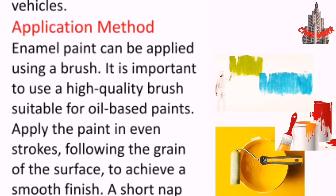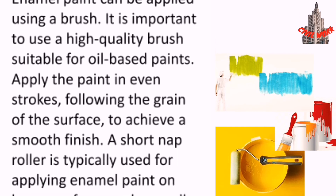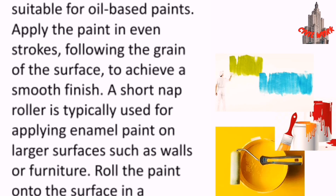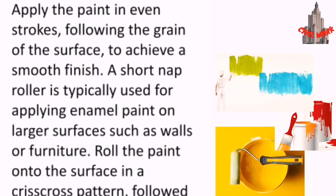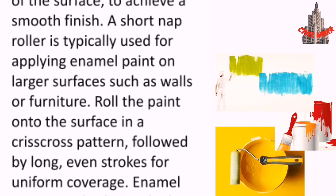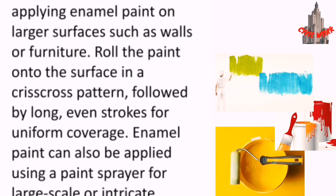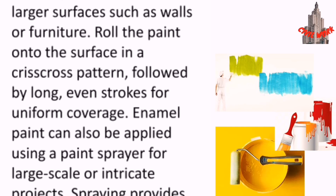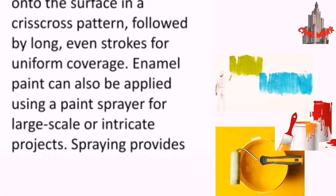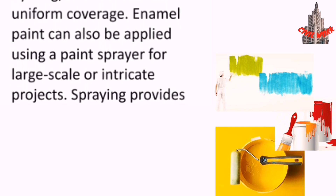Regarding application methods, enamel paint can be applied using a brush. It is important to use a high quality brush suitable for oil-based paints, applying the paint in even strokes following the grain of the surface to achieve a smooth finish. A short nap roller is typically used for applying enamel paint on larger surfaces such as walls or furniture. Roll the paint onto the surface in a crisscross pattern followed by long, even strokes for uniform coverage.